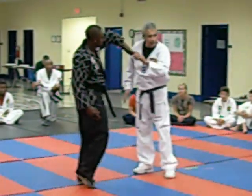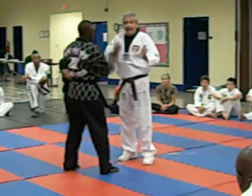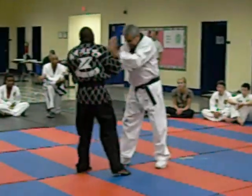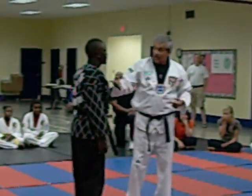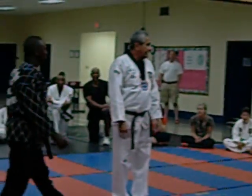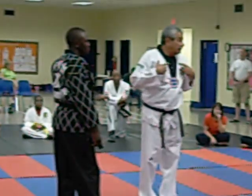I can do one, two, three, four, five, six, seven, eight, nine, ten. I can use hammer fists. You guys use your hammer, right? If I have somebody coming at me hammer fisting me, you get this. I don't recommend it for everybody.